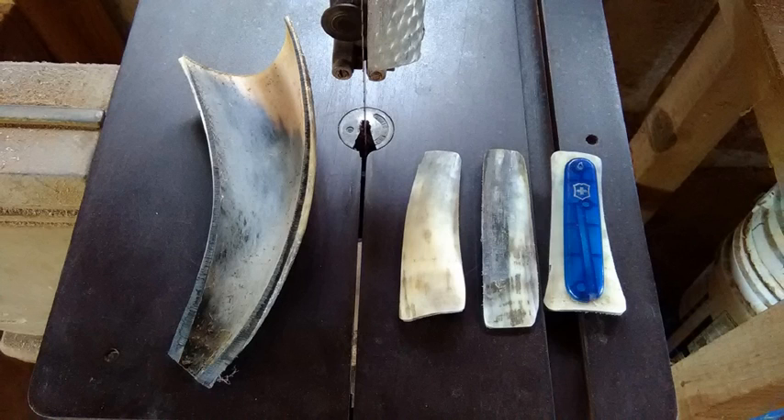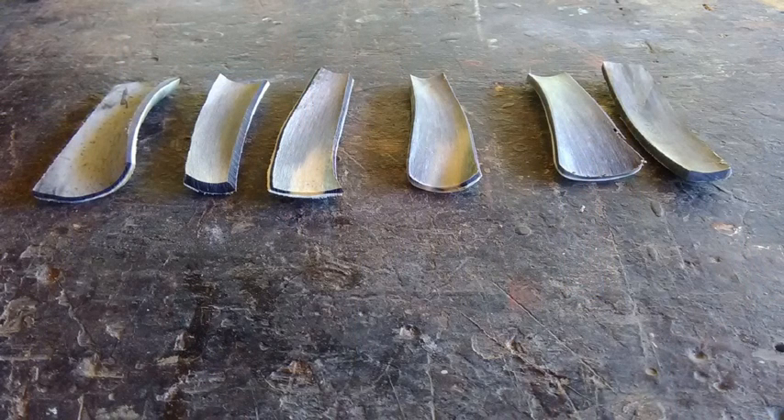We saw last time that you can take a horn and on the bandsaw just cut it in half lengthwise. This particular piece on the left has the point cut off, and by cutting it this way we yielded three pieces out of a half, shown there on the right. I use a little template from the knife I'm going to build — the knife scale — which is that blue piece showing the basic cutout size. So from one half horn, I ended up with three nice pieces for knife scales, and using both halves, six pieces total.